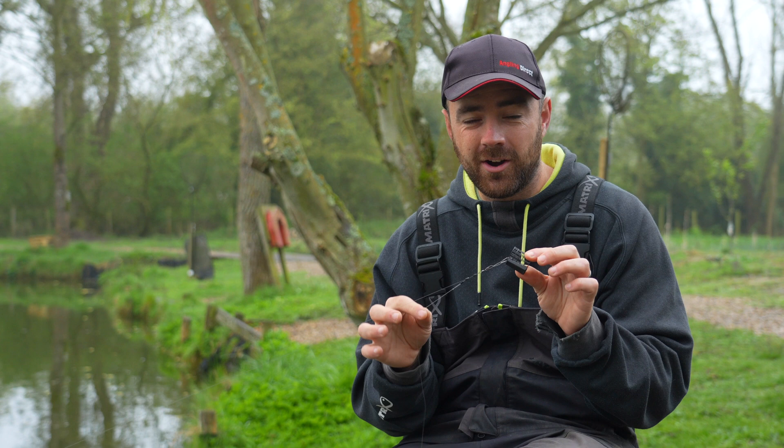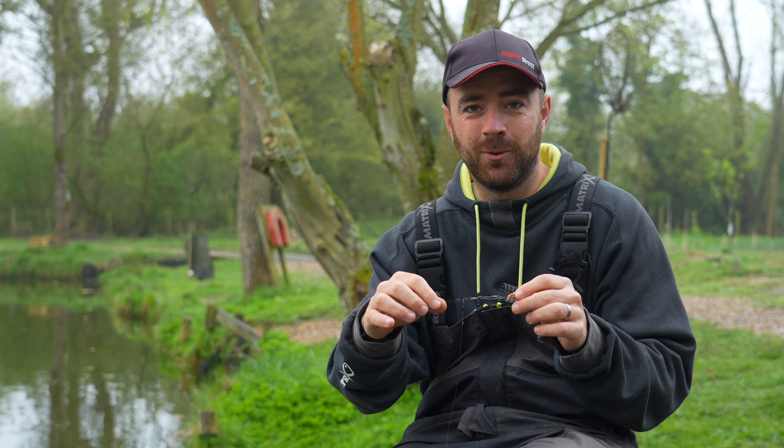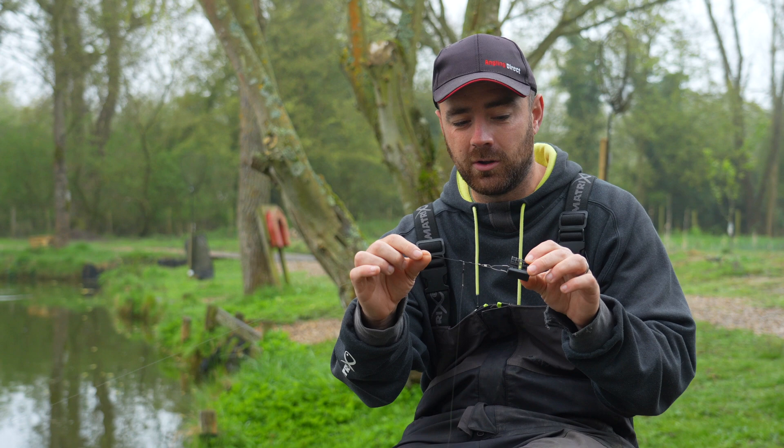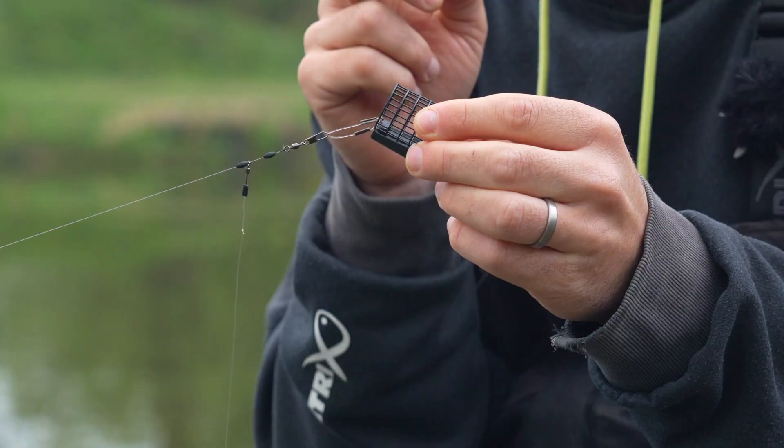It's quick bite time again, and what I want to talk you through this time is my current feeder/bomb rig — the rig I'm labeling the pretty much impossible rig to tangle. I say 'pretty much' because I don't think anything is impossible, but as far as tangles go, 99.9 percent of the time this rig eliminates it. So it's ultra confidence when you're fishing a feeder or a bomb.